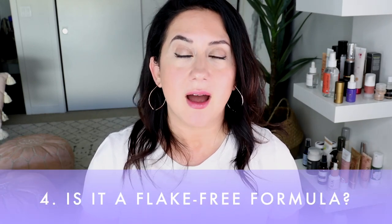Did it provide flake-free wear? Oh no — not for me. I tried it both with and without a primer; without a primer was better in my opinion. By the end of the day I found it very flaky. You can see my full day wear test — I usually wear it for at least eight hours and filmed what it looked like at the end. As you can see, there is definite flaking happening. Not a fan — two out of five on the scorecard for flaking.